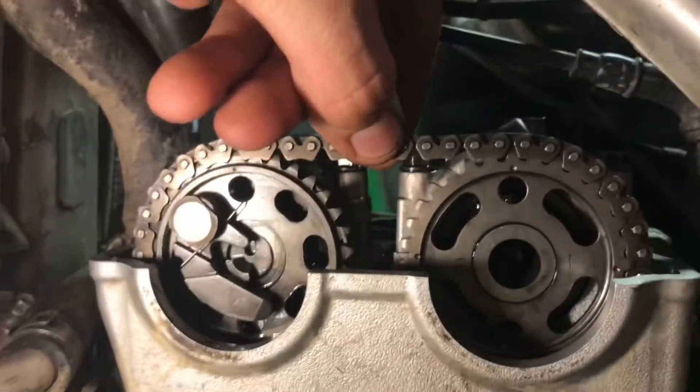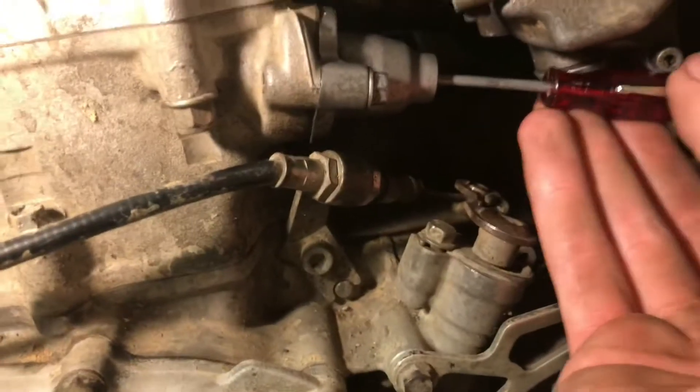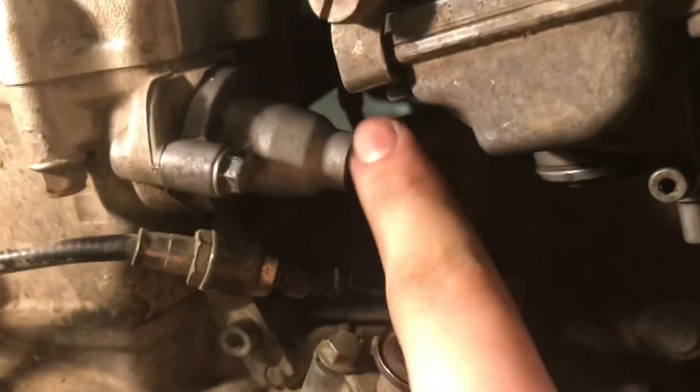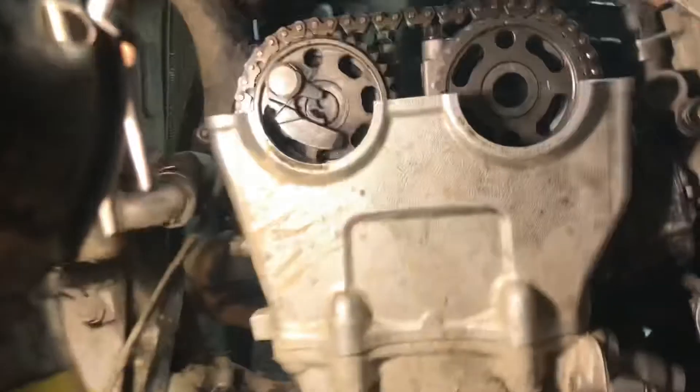It's a bit tight the way it is, so I'm going to loosen it just a tad — not a lot, but just a little bit like that. That's a good amount of slack for the timing chain. Then all you've got to do is put the bolt back in to lock it in place, and you can throw the bike back together and it'll be ready to rip again.